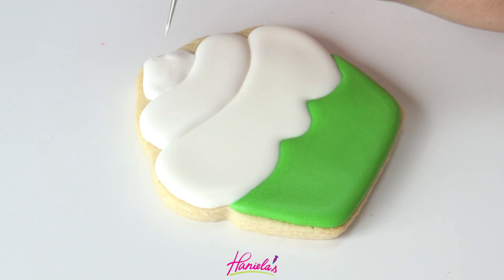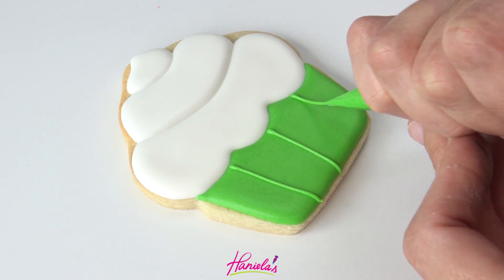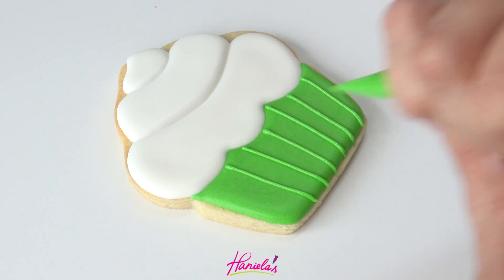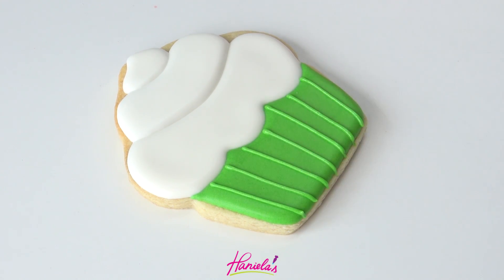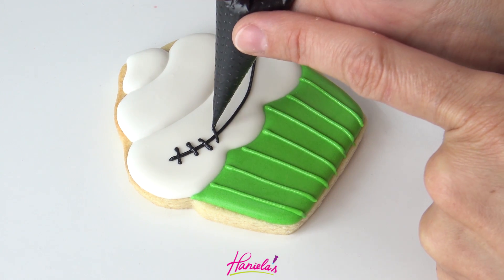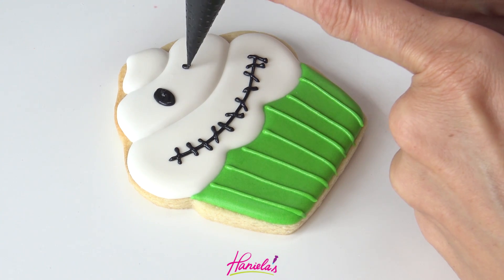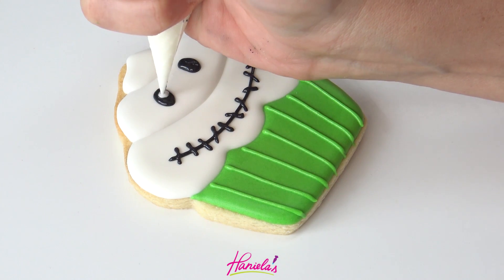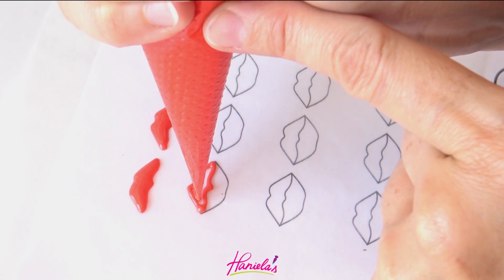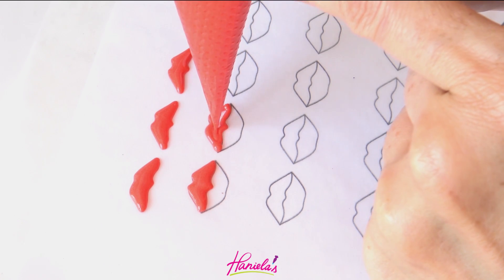Now I'm going to use piping consistency green royal icing to finish the liner of the cupcake. And then to decorate the top, I'm using black royal icing at about piping consistency, piping the mouth. Now this could be a ghost or a little monster as well. Pipe the black oval shapes and white for the reflection. I'm also using some cute little transfers to decorate the liner.